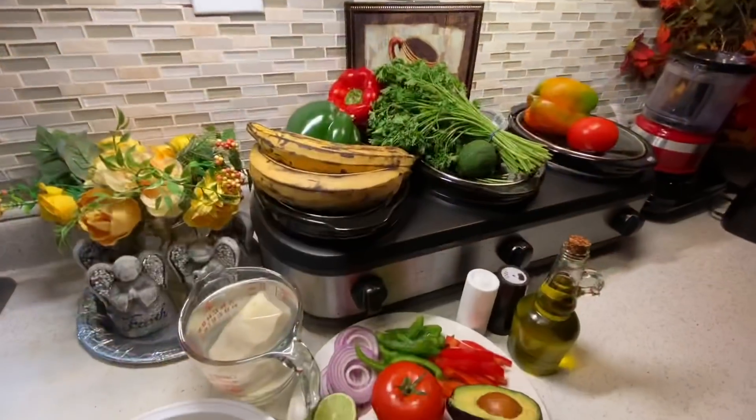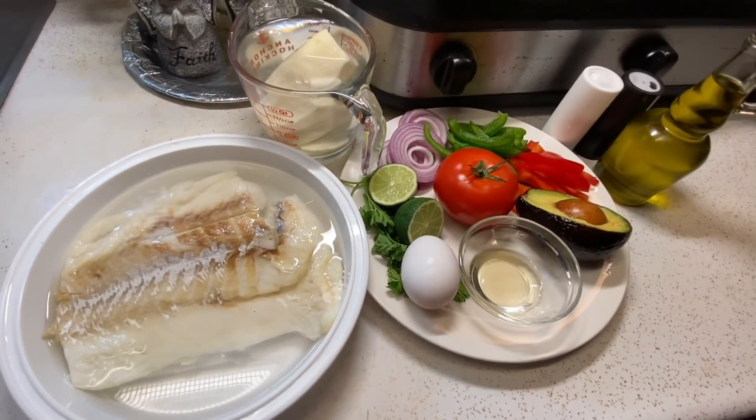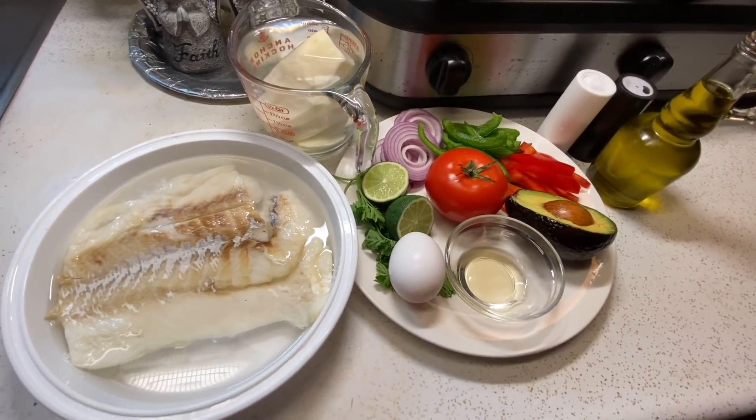Today I'm going to be bringing you a dish from Latin America called bacalao salad or ensalada de bacalao. So let's get started. For the ingredients, I'm using a piece of codfish that I had left over — it was too small to make a stew, so I'm using it for a salad.